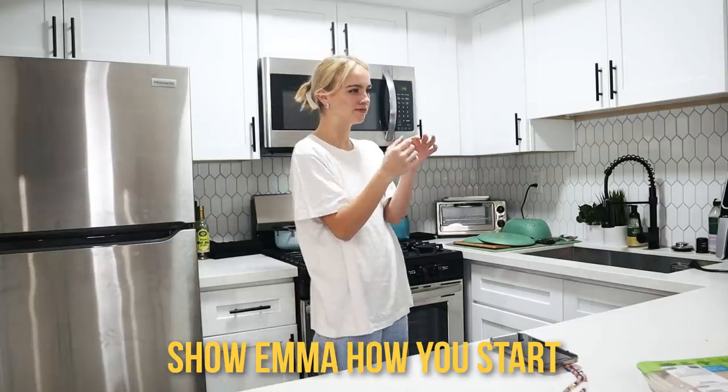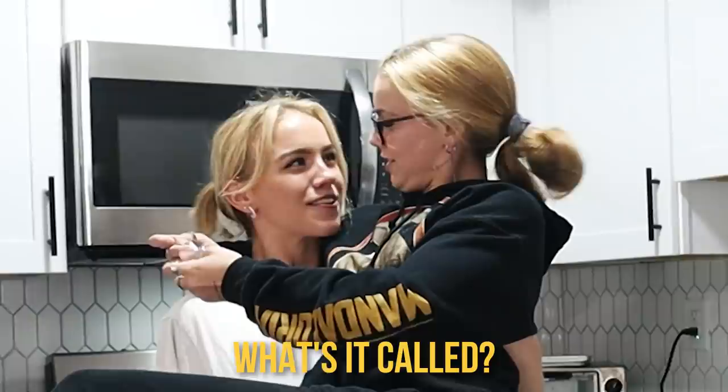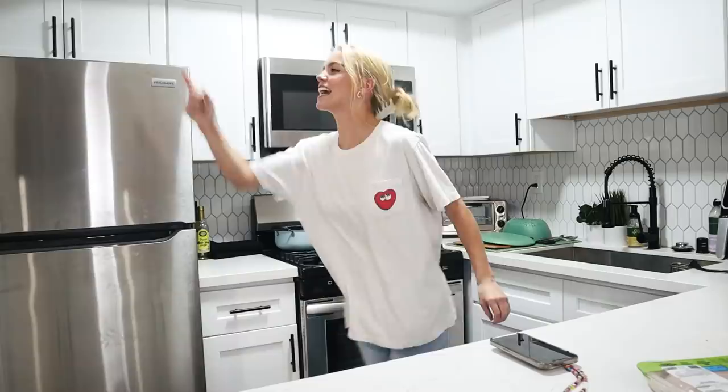Show Emma how you start all your YouTube videos. 'Hey guys, today we're making butter chicken mac and cheese!' Hi everyone, it's Emma Brooks McCallister, nice to see you all again. Get out my kitchen! Welcome back here in my kitchen.